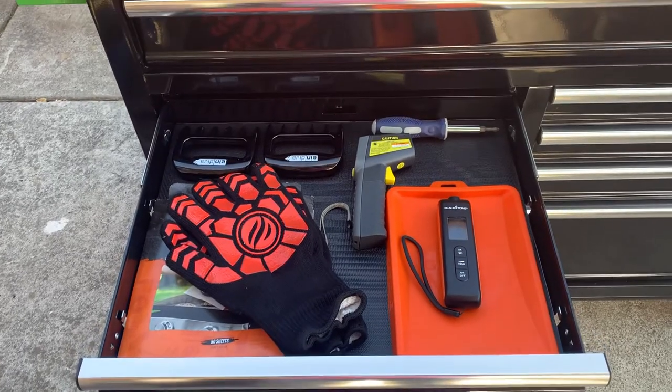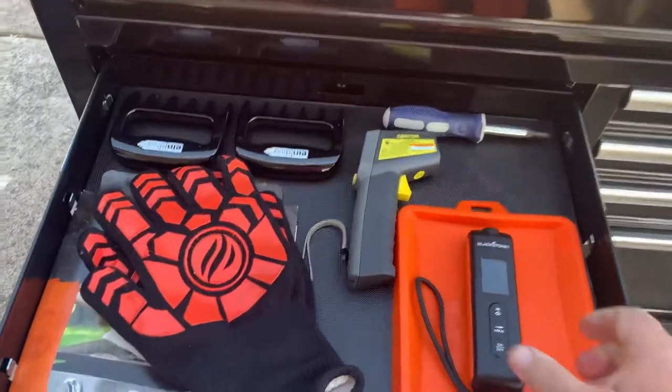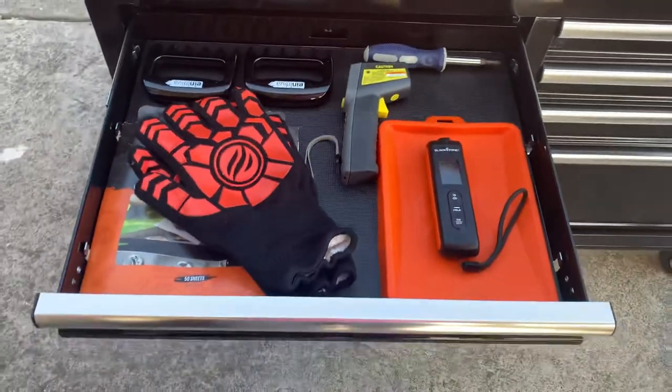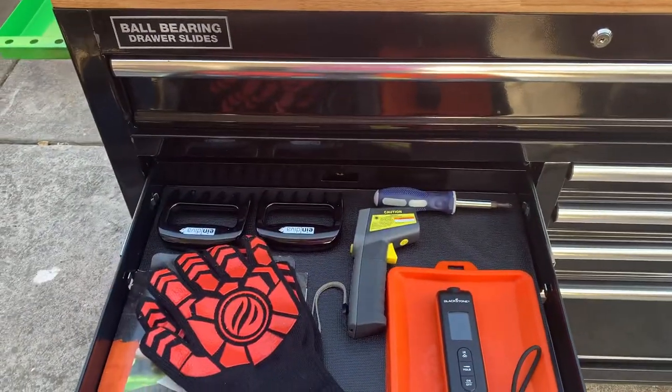Down here I've got a couple of temperature gauges — an infrared temperature gauge, and this right here is my Blackstone red infrared and also a meat probe. And I've got a screwdriver in there because I always seem to need one now and again.